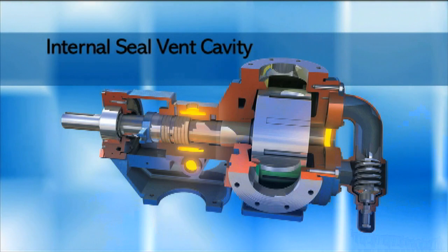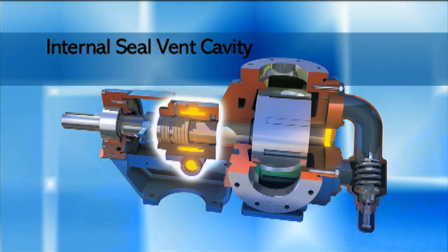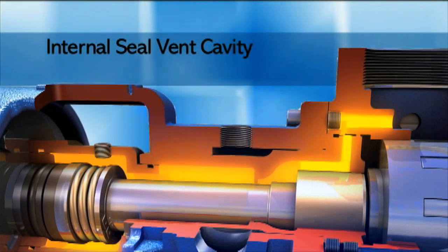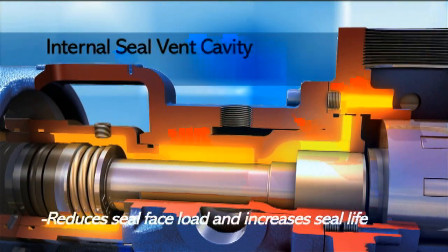The internal seal vent cavity provides continuous flow of liquid through the seal cavity, ensuring cooling. Low pressure in the seal cavity reduces seal face load and increases seal life.